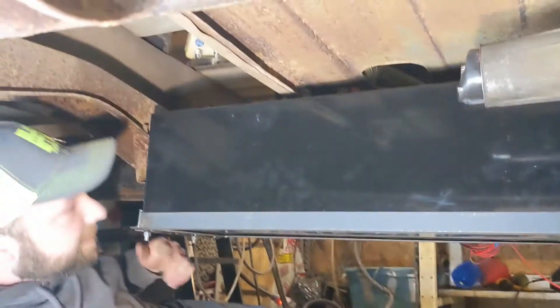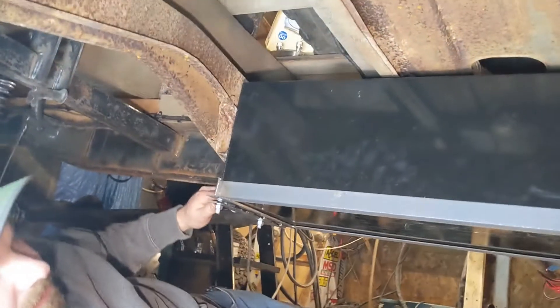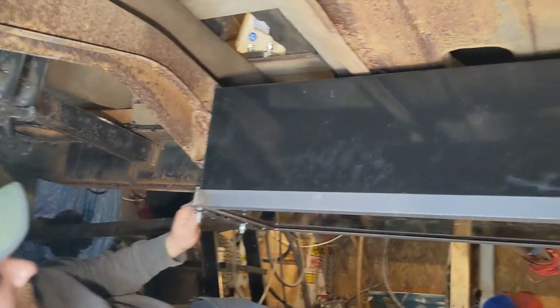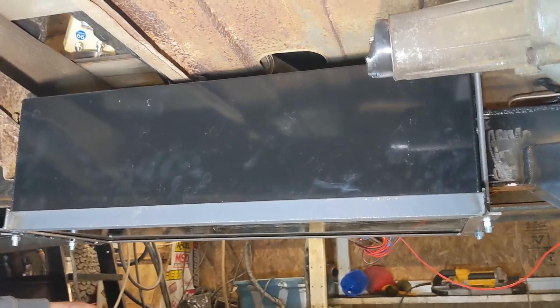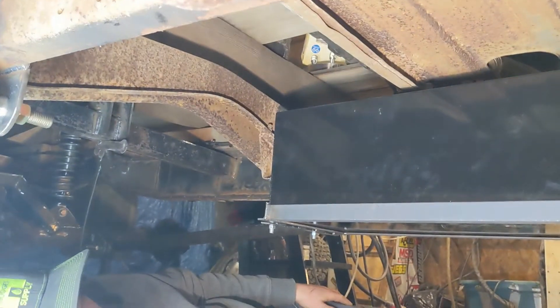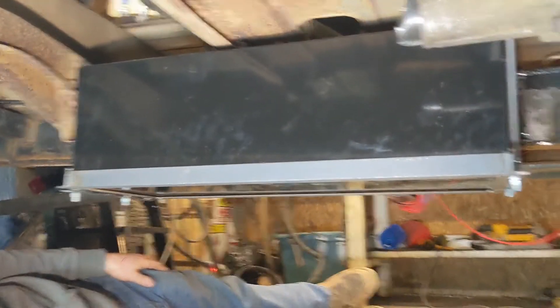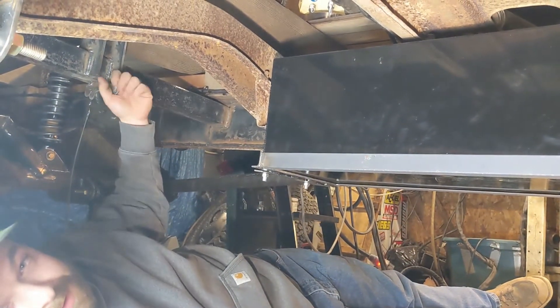We've got the fuel tank kind of mocked up in here. We've got the frame made and put underneath — it's bolted up. There's still some more stuff to do: need to strap it down and tighten everything up, but overall it's looking pretty good. It fits in here and you can't really see it from the outside, which is what we wanted. I think that's enough for today — we'll come back tomorrow and finish this thing out.